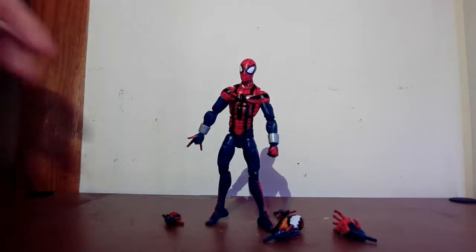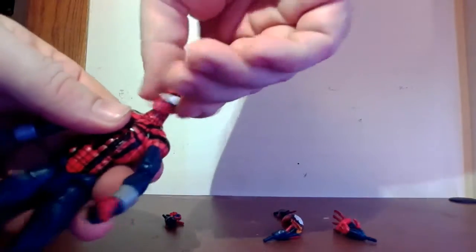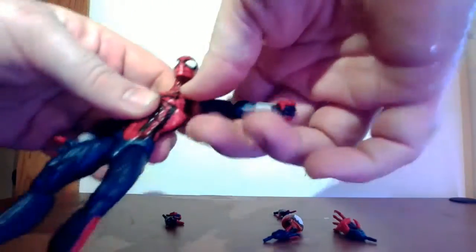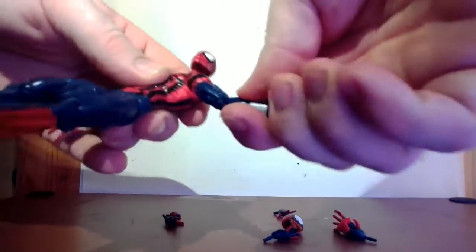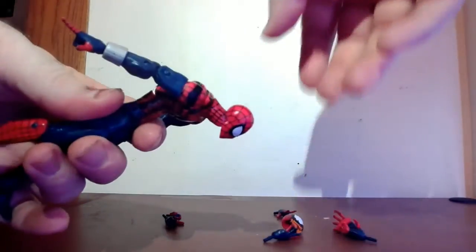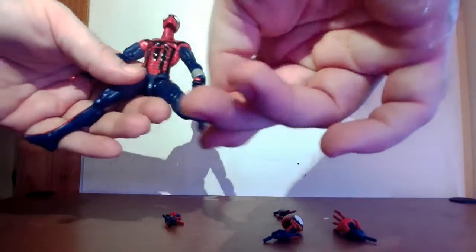Let's talk articulation. Spider-Man's head goes back that far, forward that far — it's like a little tilt, a little hinge. The head goes all the way around with a little tilt. There's a butterfly hinge on the shoulder blades — I always have trouble with the butterfly hinge — but his arm goes up that far and all the way around. Bicep rotation, double joint at the elbow, wrist back-and-forth rotation. His back bends that far forward and back, rotation at the waist. Legs go apart that far, rotation at the thigh, double joint at the knee, and ankle pivoting back and forth.